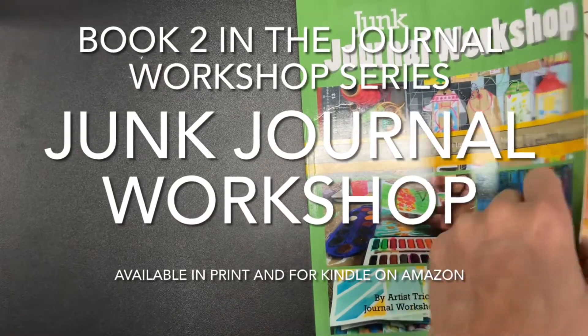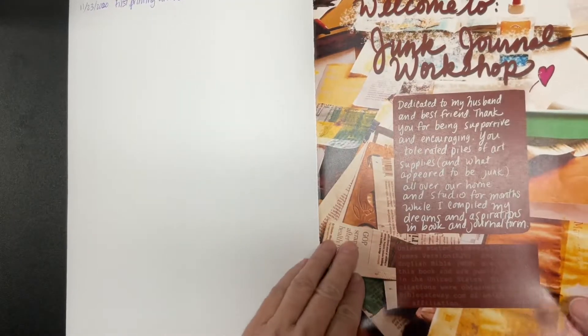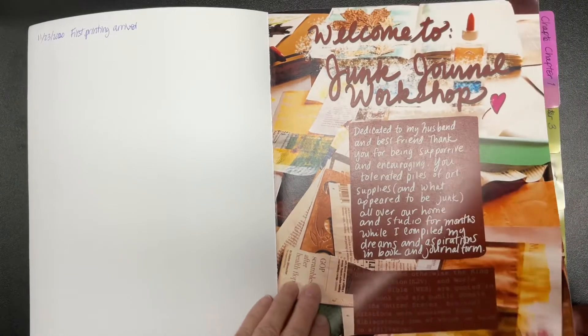Join us in taking a look inside book number two in the Journal Workshop series, Junk Journal Workshop by artist Tricia Jacobs.